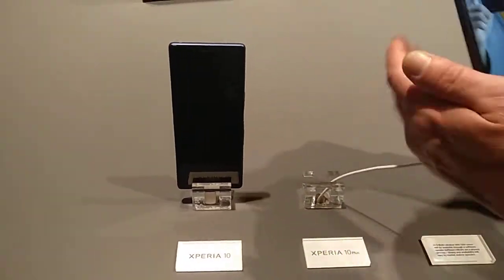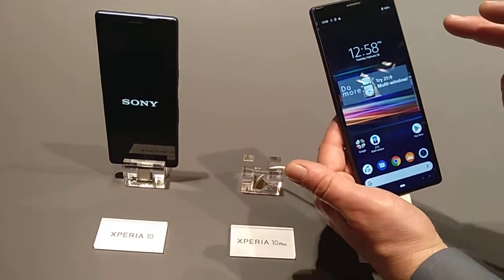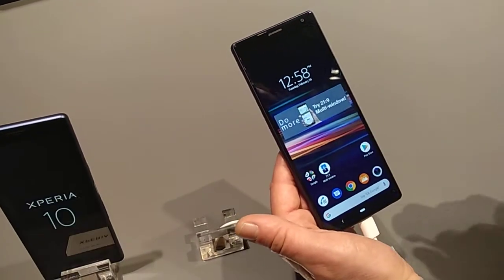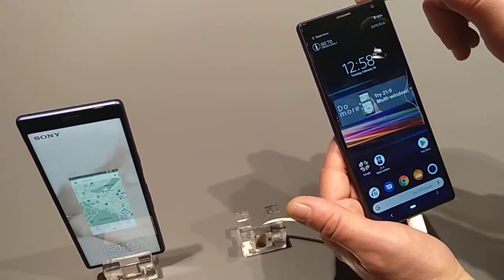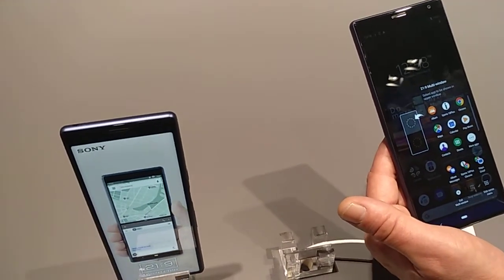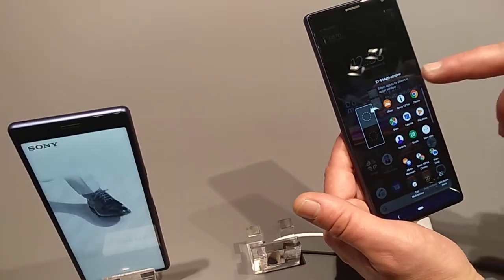With our intuitive, simple UI, we make it easy for users to use multi-screen. If you tap here on this application, the Sidesense window opens, but you can also use it by swiping up and the Sidesense window will open. We had this introduced in our XZ3 flagship product and we now introduced it on our mid-tier devices.